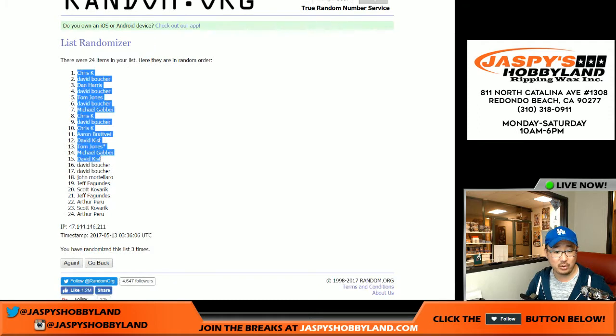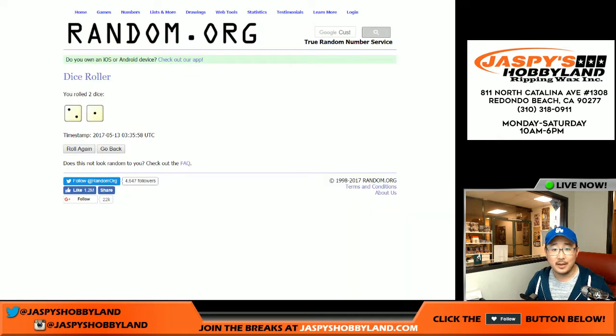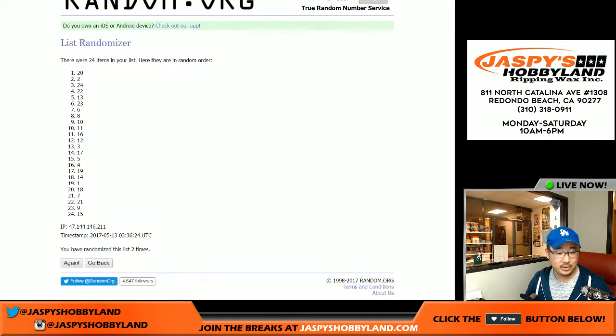We've got Chris Kaye on the poll and Arthur in the number 24 spot. I put a slash through the zero, Aaron. And three times for the packs — one, two, and three. Eight down to two.